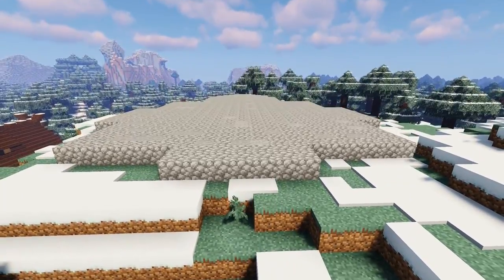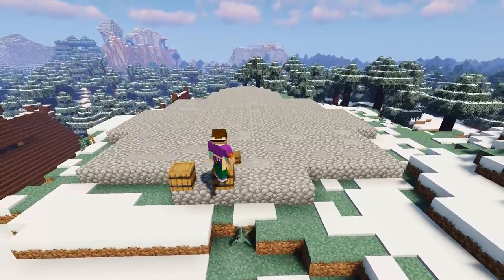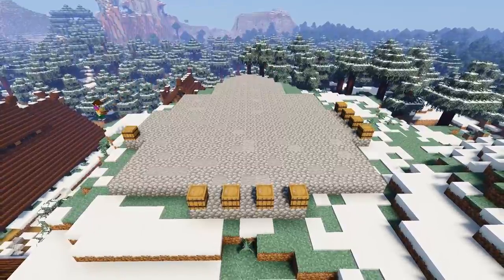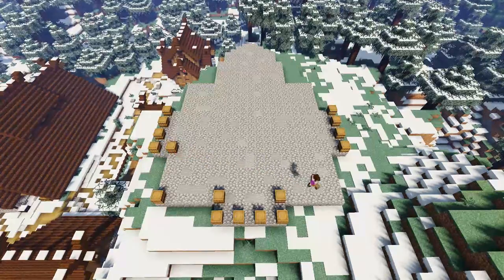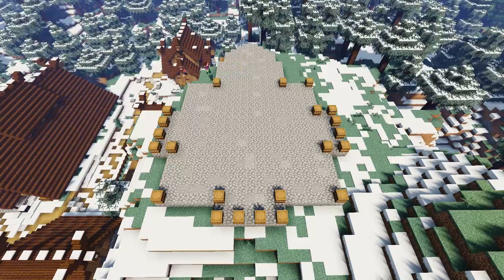Next, on the front and two sides sticky-out sections we're going to add four barrels on each one, like so, with a gap in between each barrel. Then we're going to add a further 14 barrels in the shown positions. This is to create the base for each of our log columns.